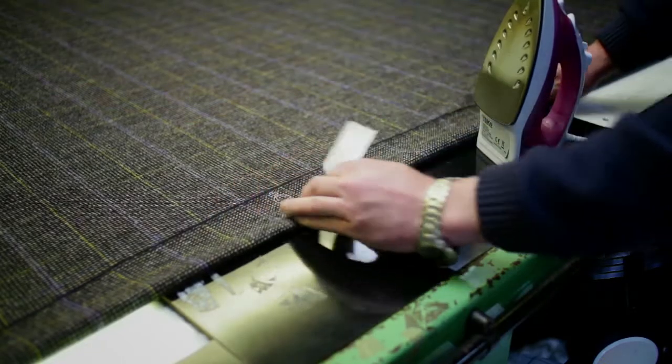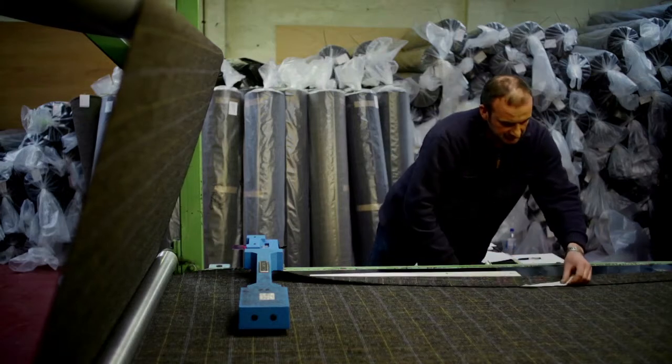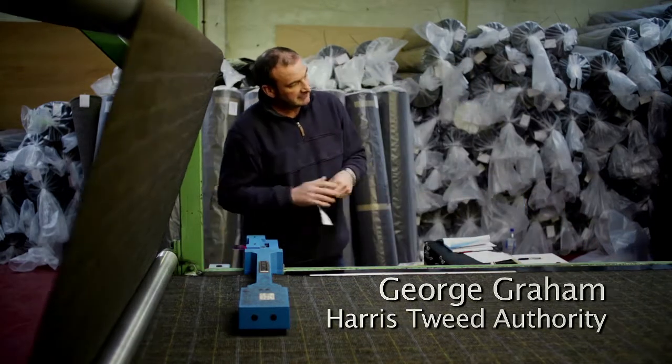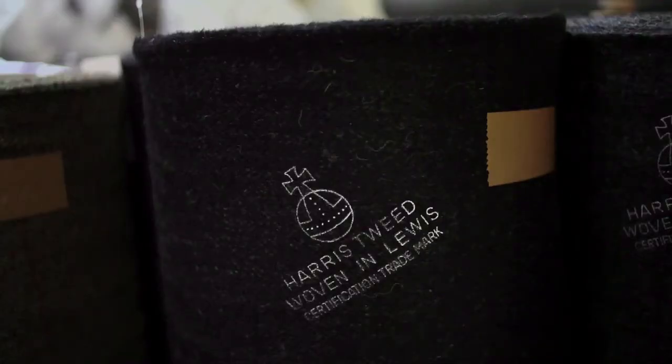Every single metre of cloth that's called Harris Tweed has to be inspected by someone from the Harris Tweed Authority. This is us now putting a small stamp on the back of the tweed. We put three of these in between two large stamps at both ends.